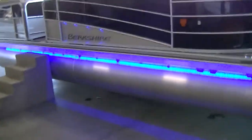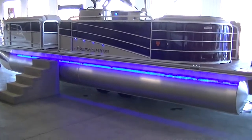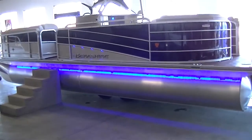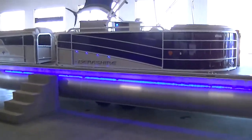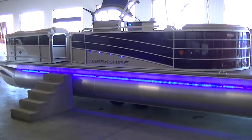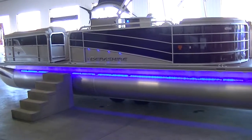For a bar boat, this is just really set up with all the bells and whistles you could ask for. We'll step out and take another look at the exterior — you can see those under-deck lights. Again, this is a brand new 2016 Berkshire 25E in their STS series, black and platinum.